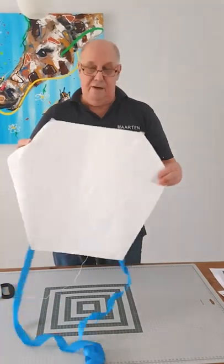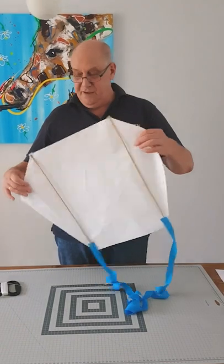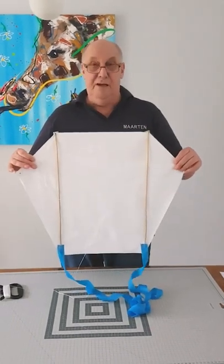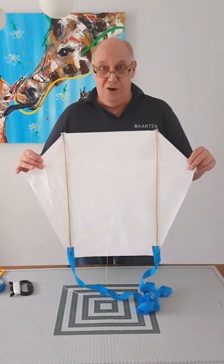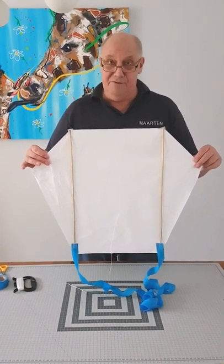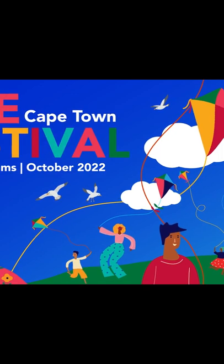So this is your first kite! I wish you a lot of pleasure with your own kite, and I hope to see you in Cape Town in 2021.